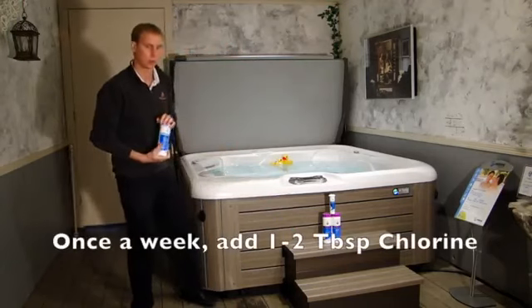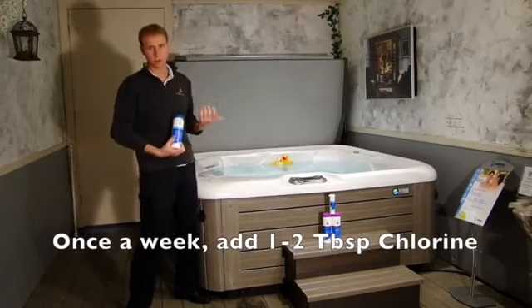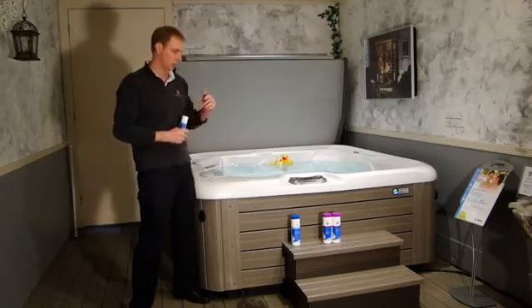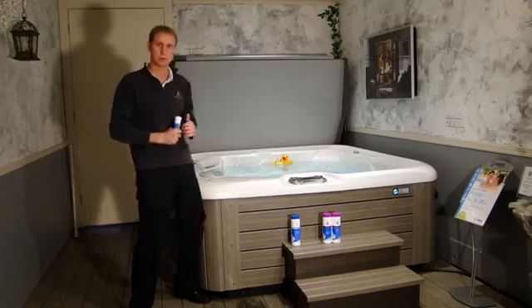Once a week, you're going to add either one tablespoon of chlorine for small spas or two tablespoons for larger spas. The other thing you want to do is test for your pH and your alkalinity once a week, and then balance that as necessary.